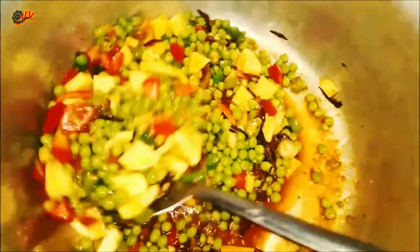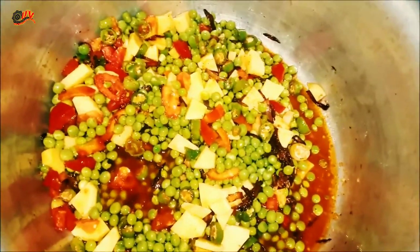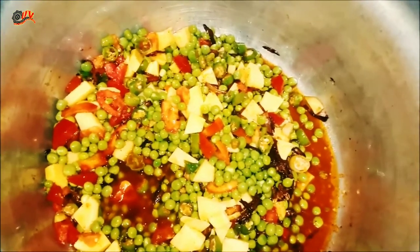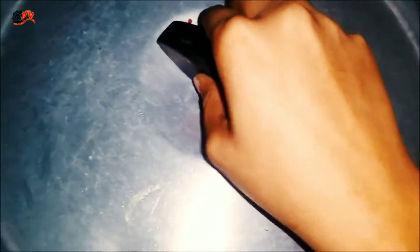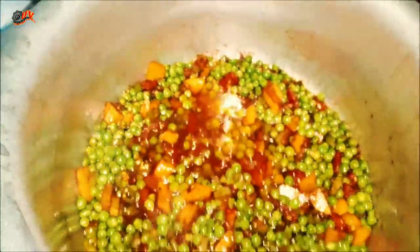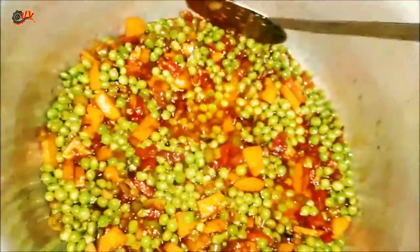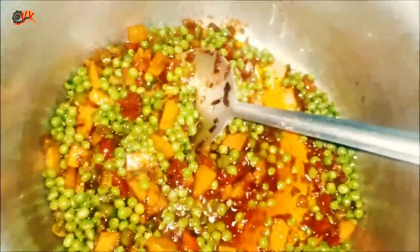After mixing it on low flame, we will cover it on low flame and let it cook.